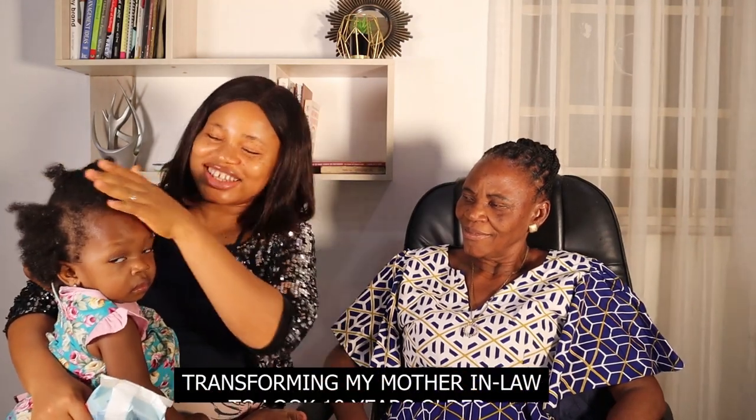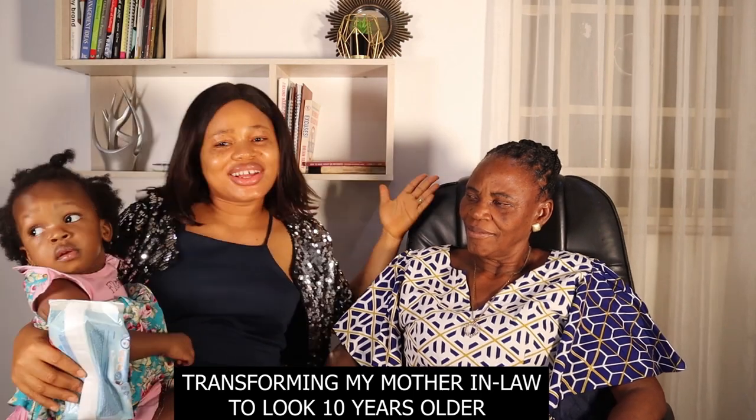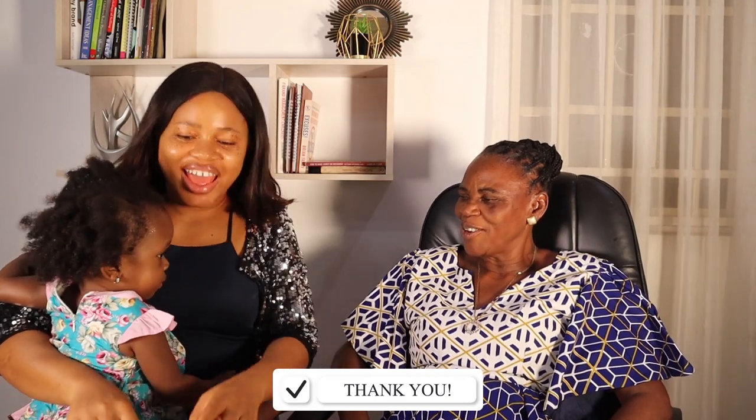Hi guys, welcome back to our channel! Today I'm going to be transforming my mother-in-law into a beautiful queen. Say hi guys! In case you don't know, this is my mother-in-law. Does she look like my husband? Yes, right — they look alike to me.